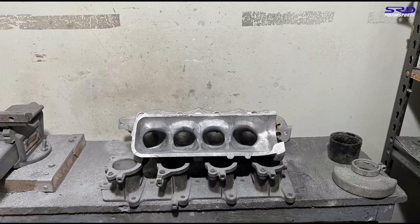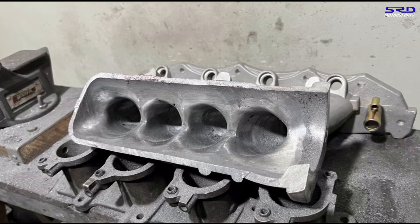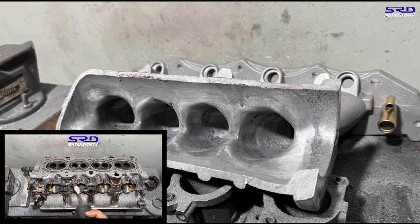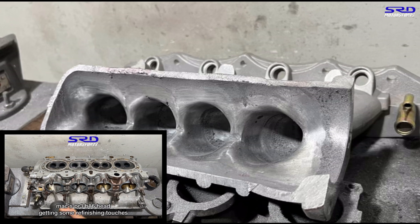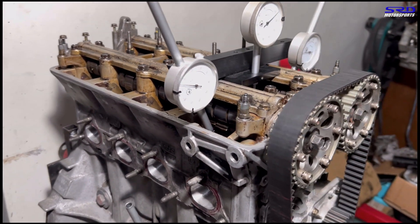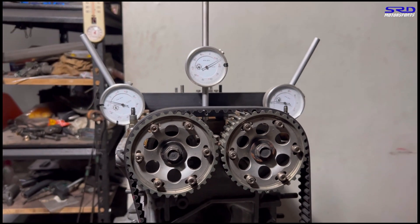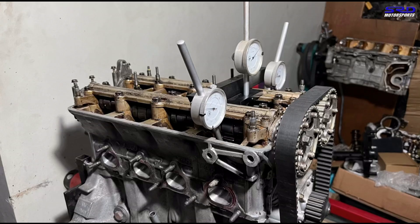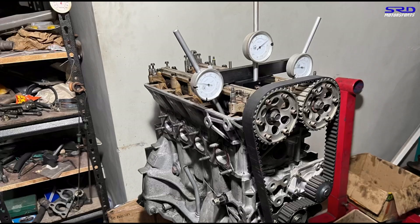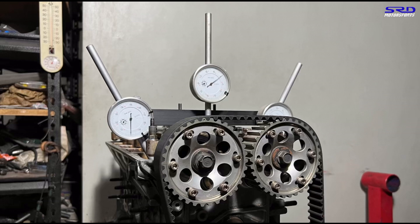First things first, we're replacing the IDR manifold with a Skunk2 Kong 2 Pro Series ported intake manifold, porting it to our updated specifications. We also did the cleanup of the current PR3 head for this B20 VTEC build. After cleaning, we washed the head, assembled the valves with checked springs, and locked the VTEC to cam degree the GSR cams. The cam gears are Skunk2 Pro Series, set to zero.